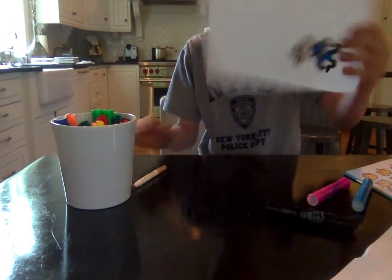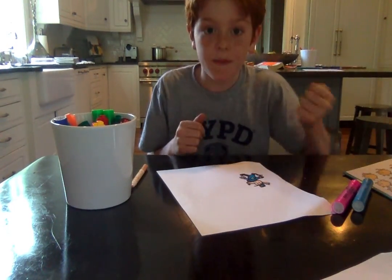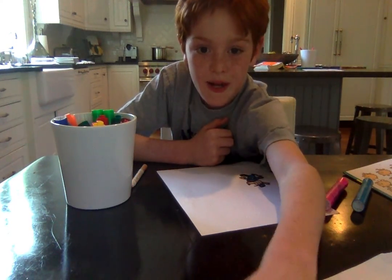And there we have our Dogman. I also have videos to draw Petey, Zuzu, Sarah, and much more characters in Dogman. Bye!